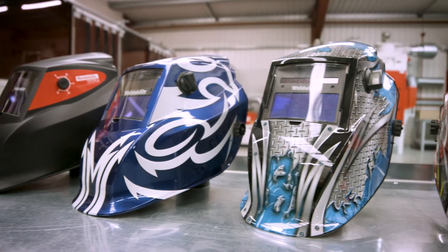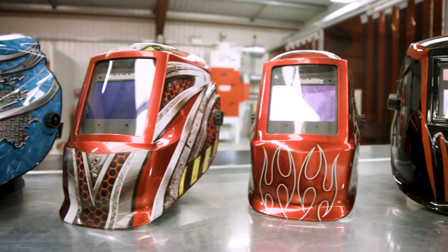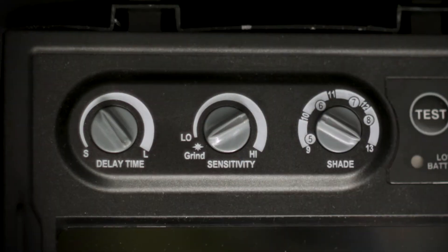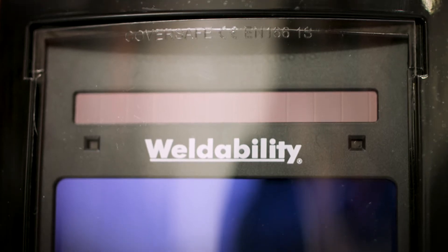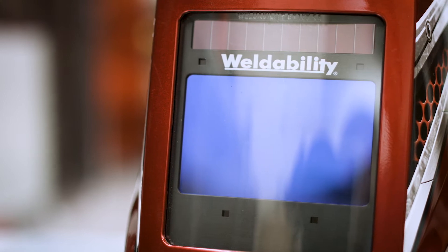All six models feature responsive fully adjustable auto darkening lenses with variable shades from 9 to 13 and configurable sensitivity and delay, with either 2 or 4 light reactive sensors and solar powered cells.